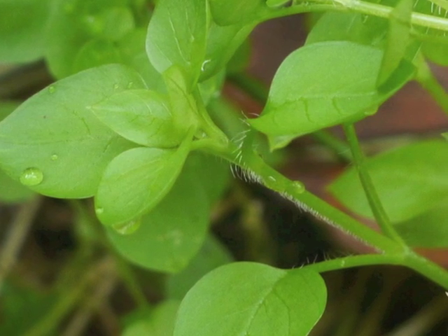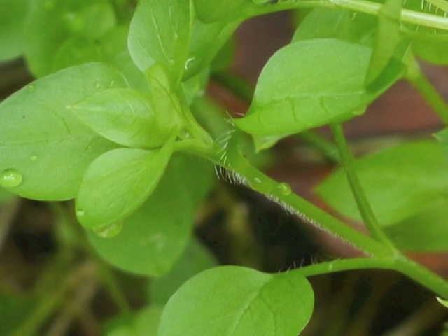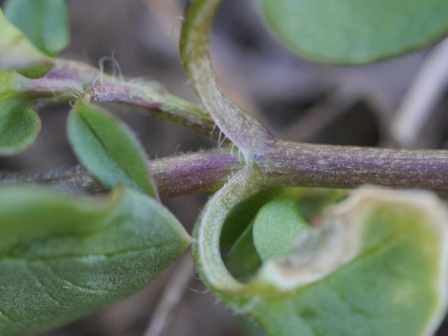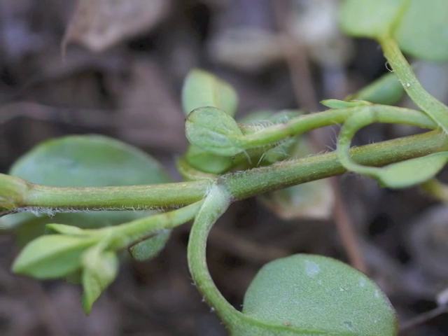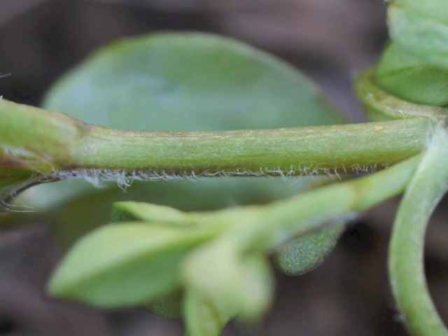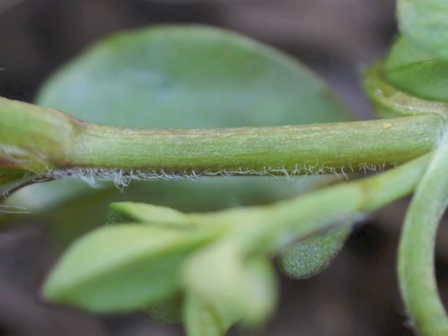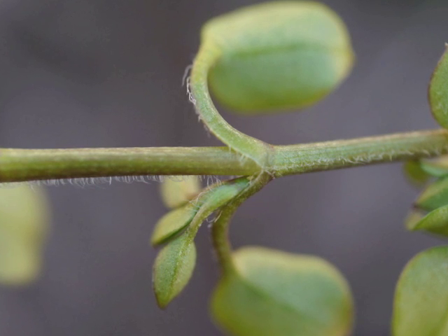Let's look at the growing tip again. Notice the hairs along the edge of the leaf petiole and along the stem. One of the key identifiers for Common Chickweed is the pattern of hairs along the stem. There is a single line of hairs between each node — each pair of leaves — and the location of the hairs around the stem's circumference changes from one node to the next.